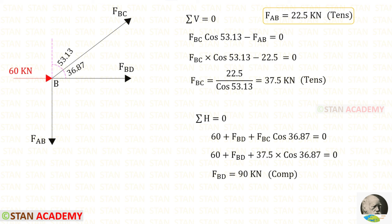Now let us apply sigma H equals 0. 6D and FBD are acting towards the right side, so both are positive. FBC is inclined; we resolve it in the horizontal direction using 36.87 degrees. It is acting towards the right side, so it will be positive, and we multiply by cos 36.87. We have already calculated FBC and it is tensile. For FBD, we will get a negative value — that means it is compressive.